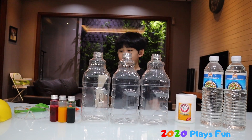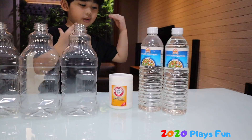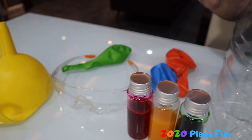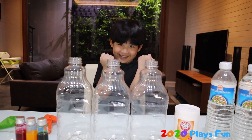So what do you have on the table? We have a container, we have vinegar, we have baking soda, we have the funnel, we have the food coloring, we have balloons, we have safety eyeglasses. Alright, are you ready? Let's start!